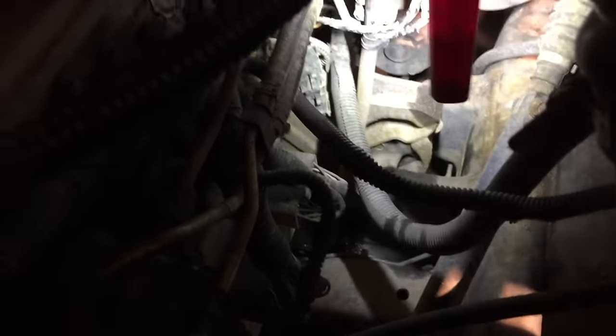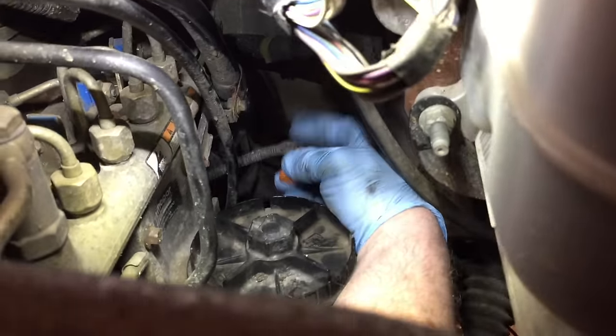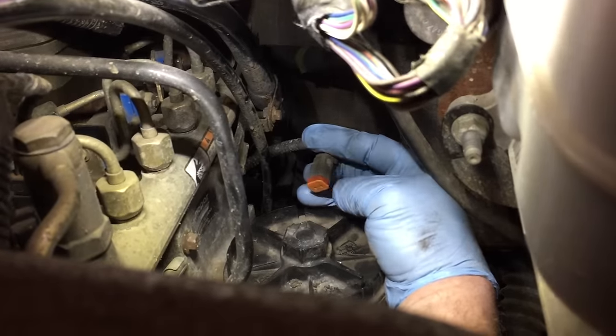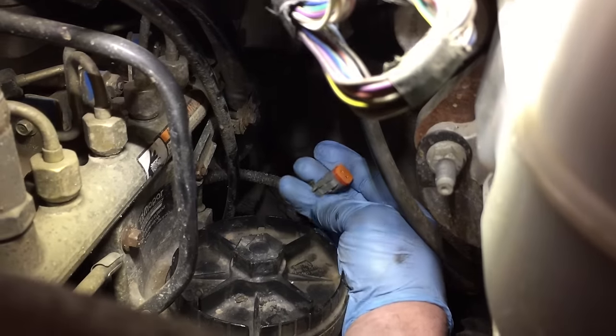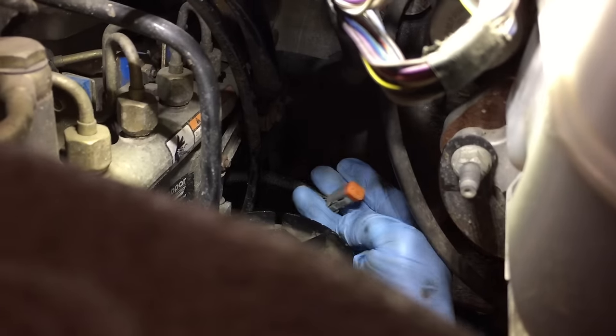Next thing we need to do is undo the electrical connector on the back for the lift pump, which is located right here. Just push the button on the back and wiggle it out gently, and it unplugs from the lift pump.